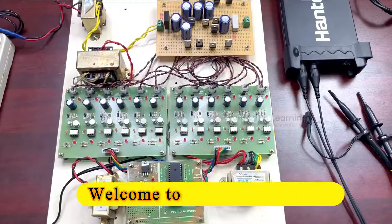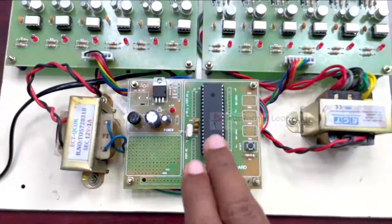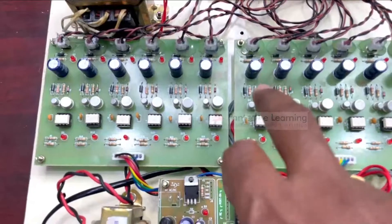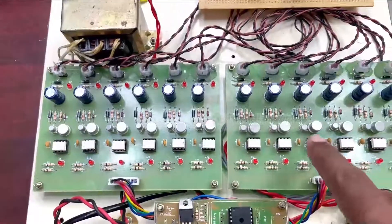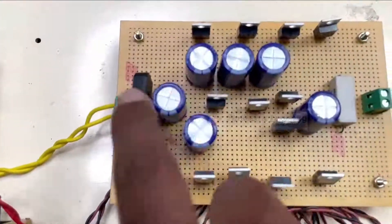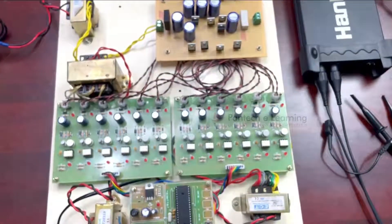Now let us see the hardware unit for the new 5-level active neutral point clamped converter project. This is the whole hardware unit. This is the PIC microcontroller, and this is the 12-volt 1-ampere power supply. This is the 12-volt 5-tapping transformer used to power up the TLP driver board, which has individual power supply from the 12 tappings. The TLP driver board isolates and amplifies the pulses from the controller, and the output pulses are given to the MOSFETs to switch them on and off. Now I am going to switch on the controller and the TLP driver board.